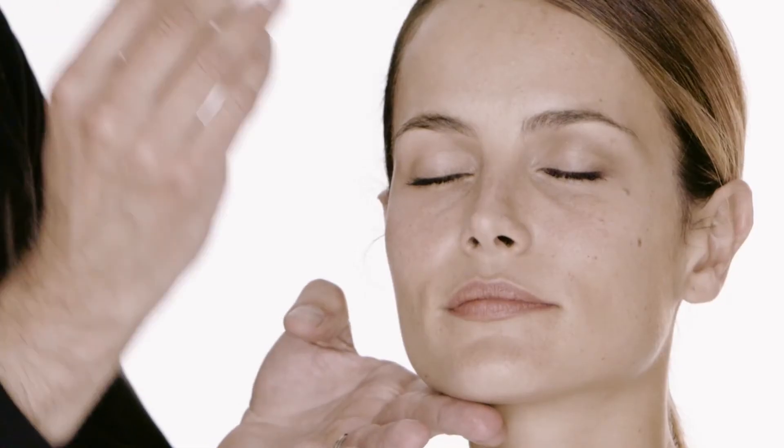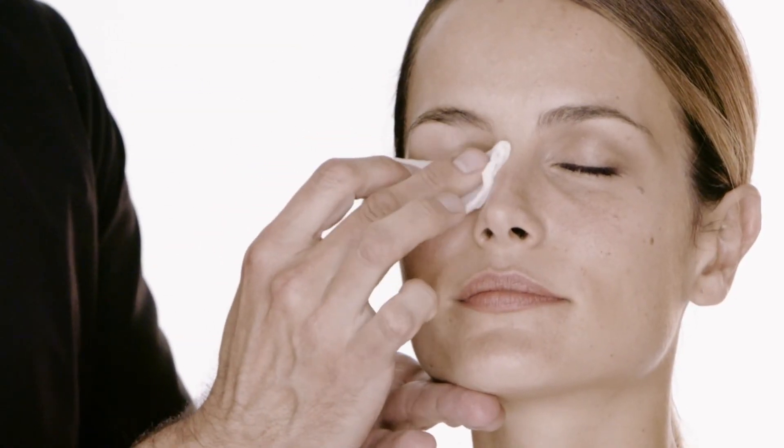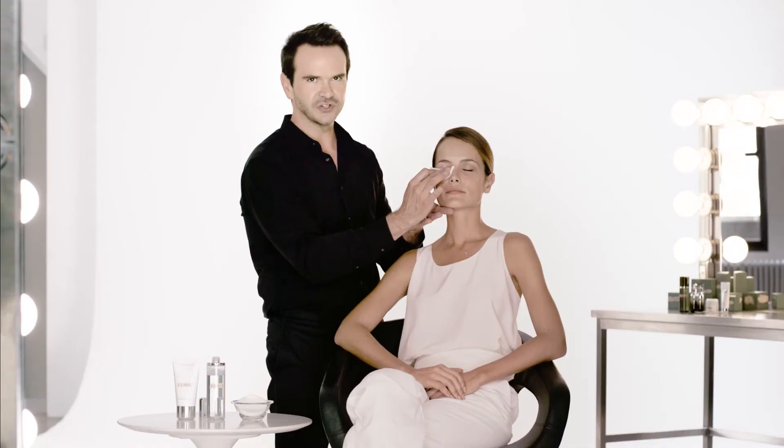Next, I'm going to take the same applicator, sweep it down on the lashes and hold it for another five seconds or so.